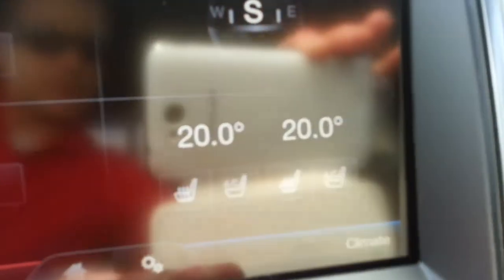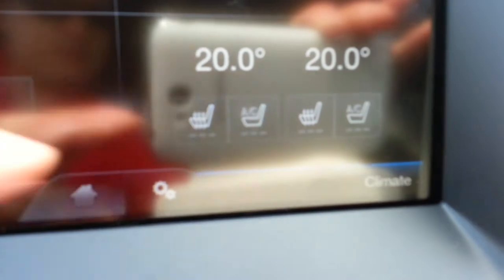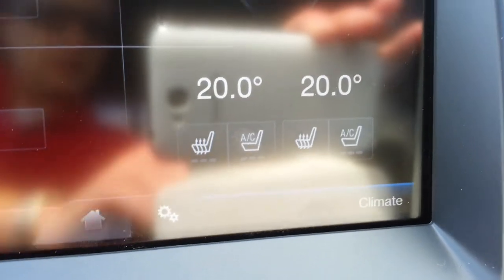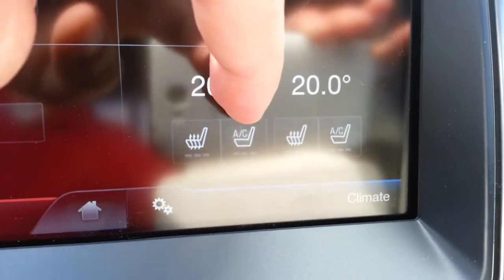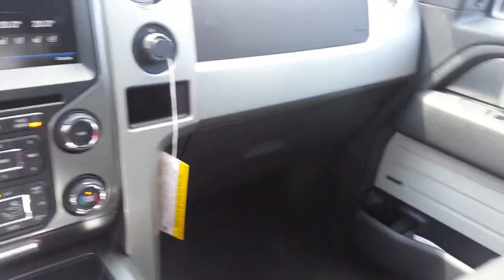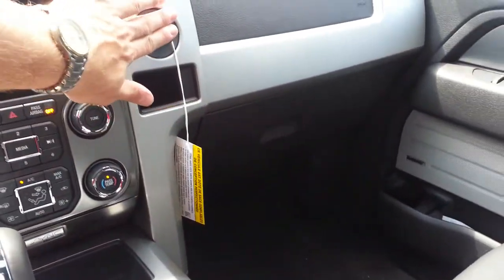These are your heated seat controls, so you can heat your seats in the winter. Also, as you can see, it says AC — the front seats are air-conditioned as well. In the summer, air breathes through the perforated part of the leather, which is pretty cool — literally, pardon the pun. There are also two 12-volt sources up front.